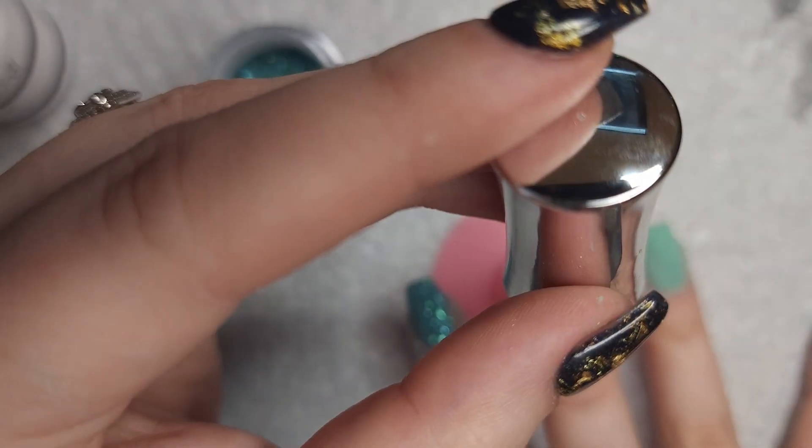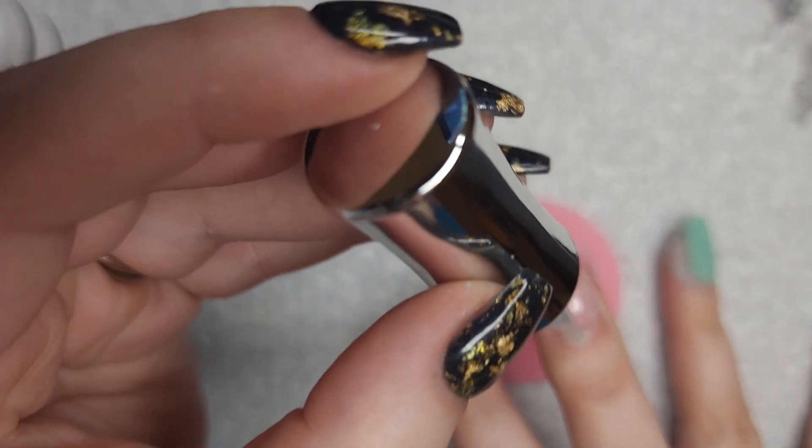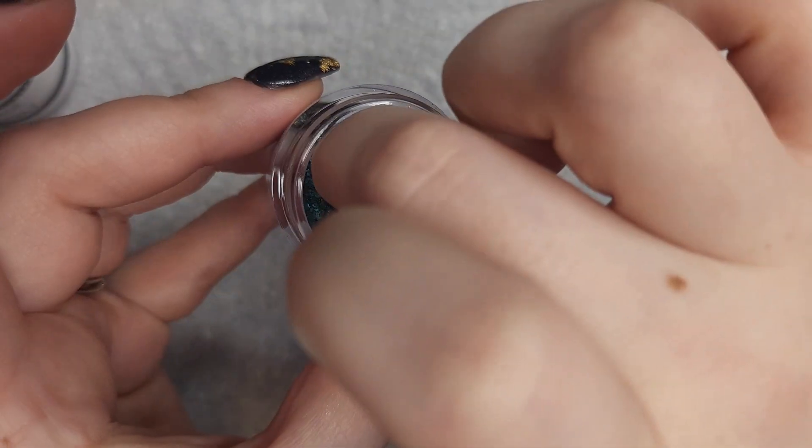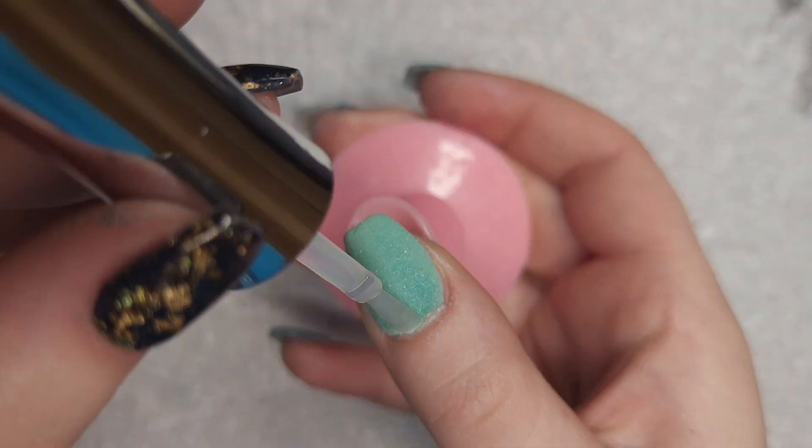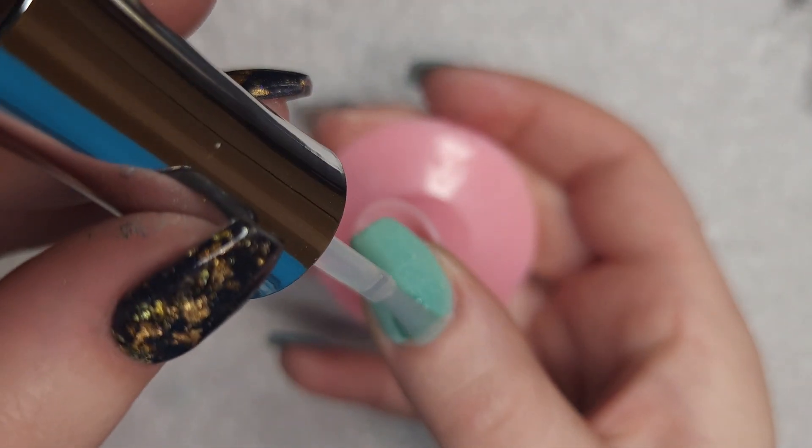For my middle finger, I'm going to do the peekaboo. I think this has become one of my favorites to do — I find myself using it way too often. Now I'm going in with my second layer of base coat here.